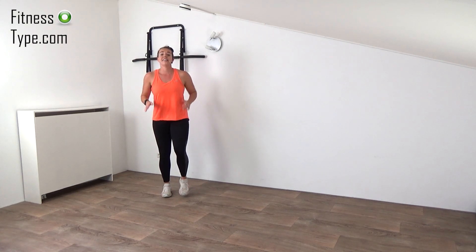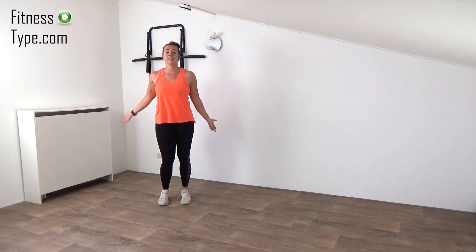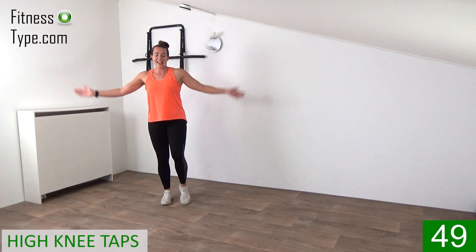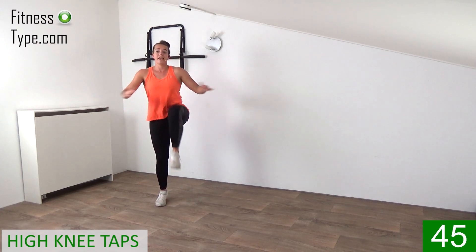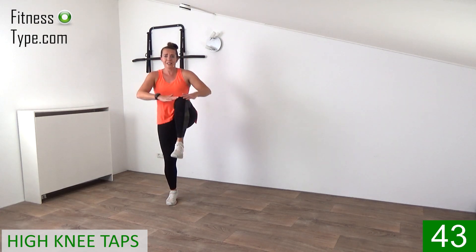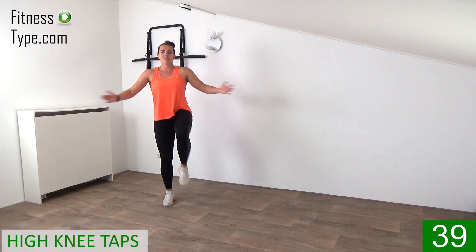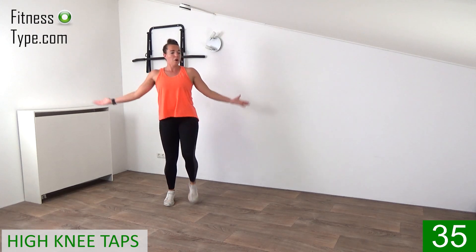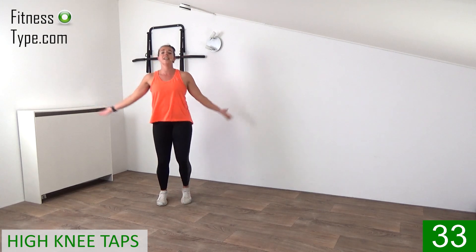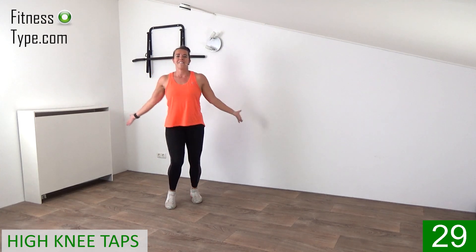Next one is a high knee. What we're going to do is we tap the knee. Open the arms and tap the knee. Come on, left side, up. So it's a march on spot but now we're lifting the knees up a little bit higher. Our upper body is straight up. Shoulders straight above the hips. And open your arms, and when you lift the knee, bring the hands inside and tap it.